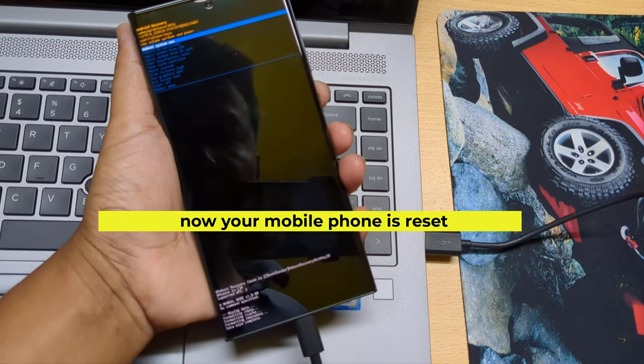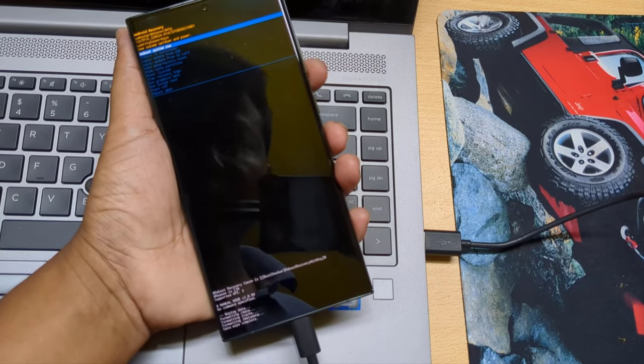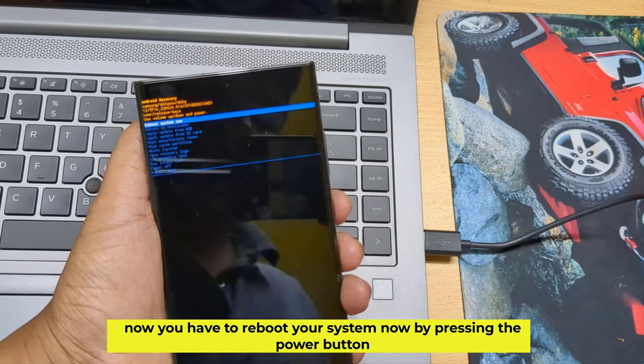Now your mobile phone is reset. You have to reboot your system now by pressing the power button.